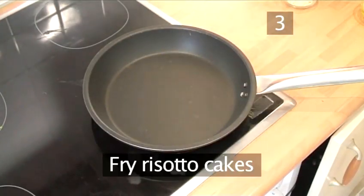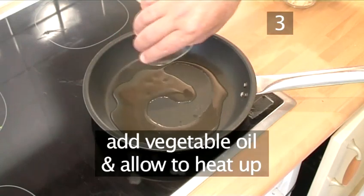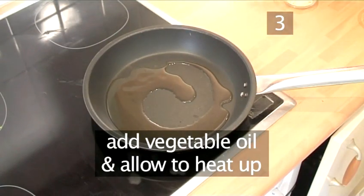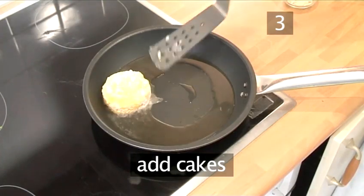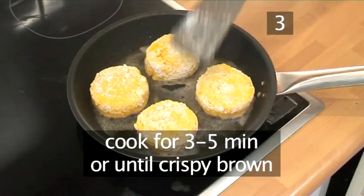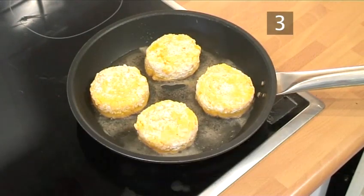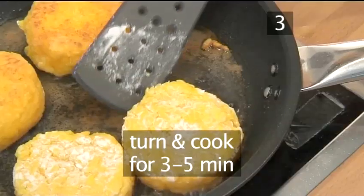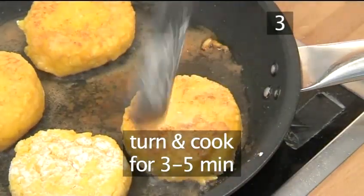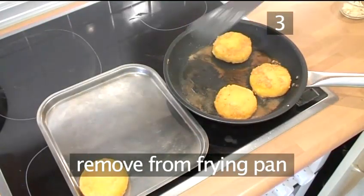Step 3: Fry the risotto cakes. Put the frying pan onto a medium to high heat. Pour in the vegetable oil and allow to heat up. Place the cakes into the frying pan and cook for 3 to 5 minutes or until crispy brown. Turn the cakes over and cook again for 3 to 5 minutes. Remove from the frying pan and place onto a tray.